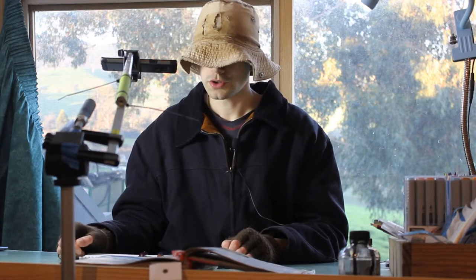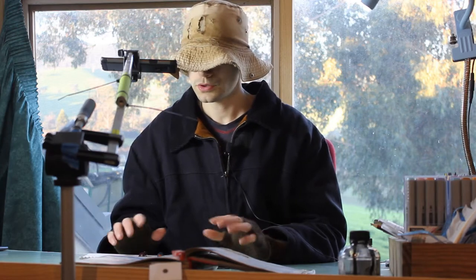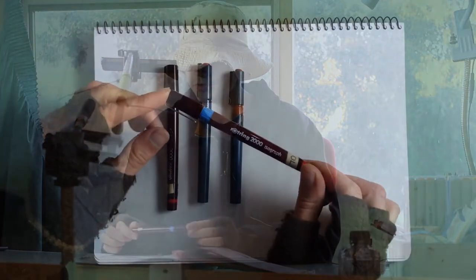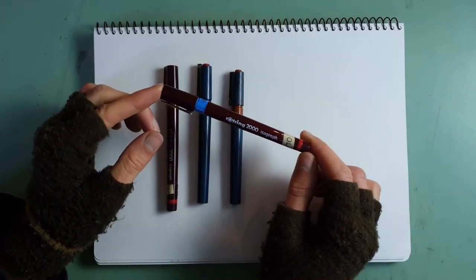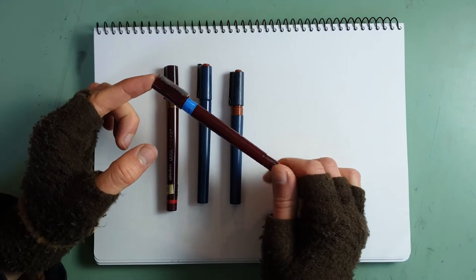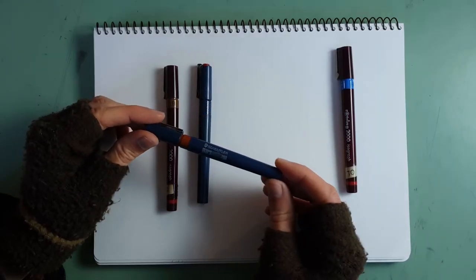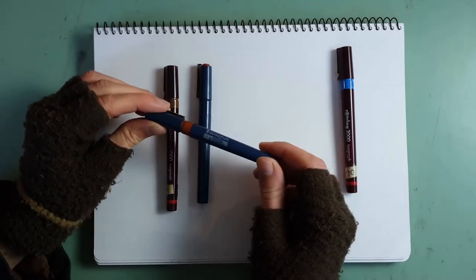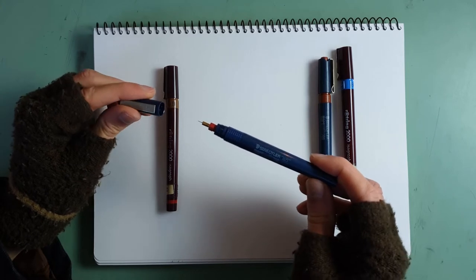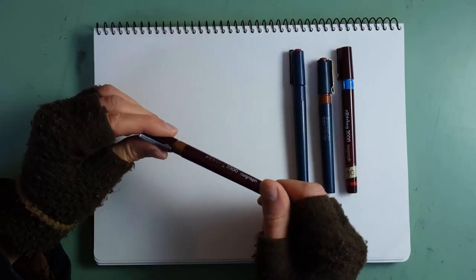So after much searching through that box of various bits of pens, I managed to find four which I really like — except for this one which I also like, but this one didn't come from the box, my mum gave this to me much earlier. And I've selected two Marsmatic 700s: one in 0.5mm and another in 0.18mm, and another Rotring Isograph 2000 in 0.5mm.